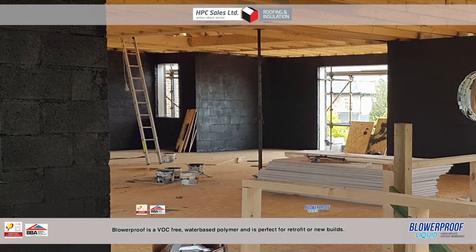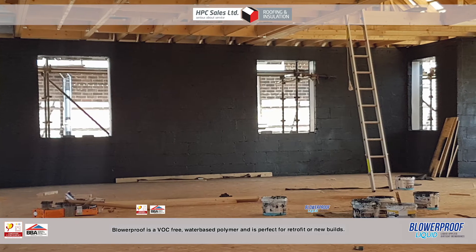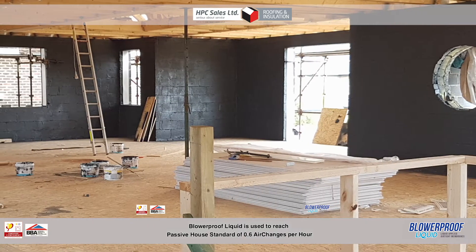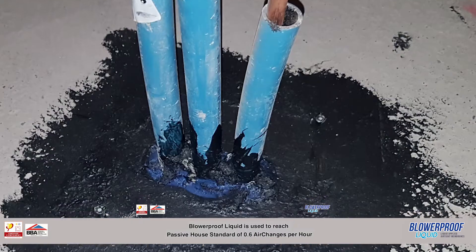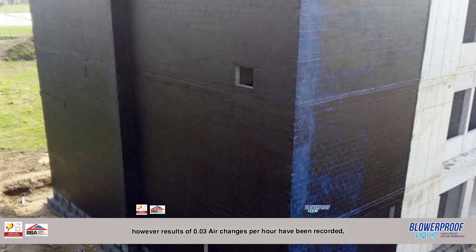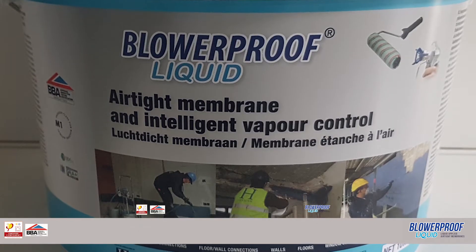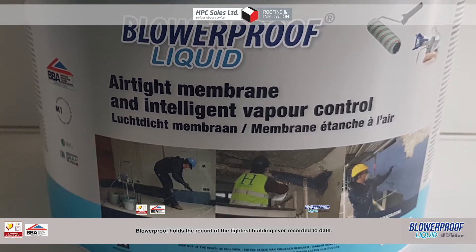Blur Proof is a VOC-free water-based polymer and is perfect for retrofit or new builds. Blur Proof Liquid is used to reach the Passive House standard of 0.6 air changes per hour in homes and commercial buildings. However, results of 0.03 air changes per hour have been recorded. Blur Proof holds the record for the tightest building ever recorded to date.